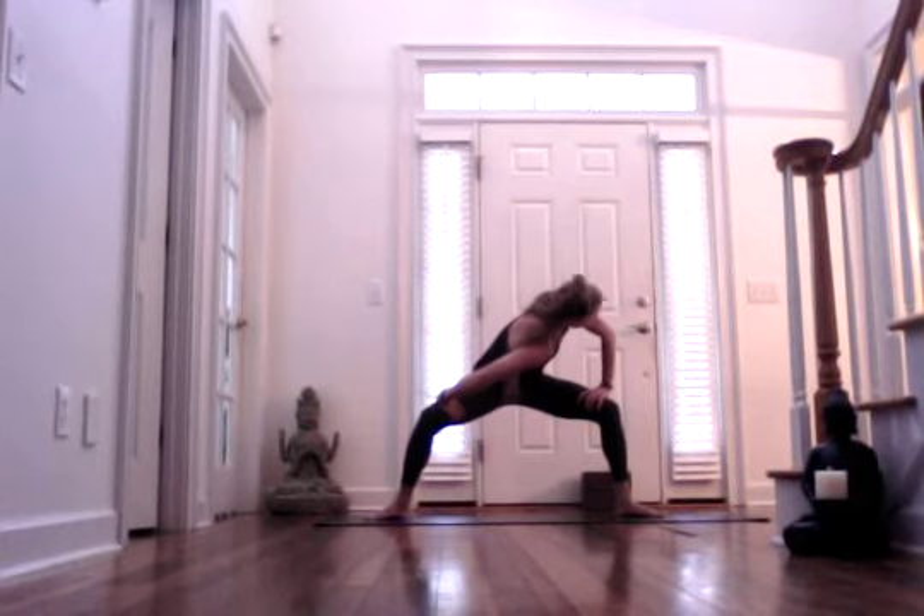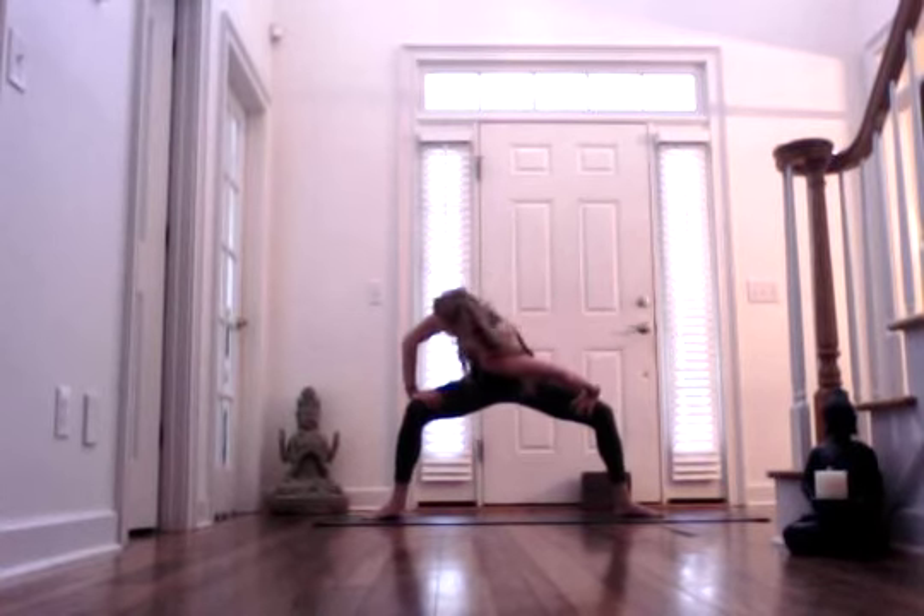Inhale, bring it back up to center. Bring your fingers forward except for your thumbs — they turn back as you're reaching over your upper thighs. Exhale, bring your right shoulder forward as your gaze shifts towards your left elbow. Inhaling. And exhaling. Inhale, bring it through center. Exhale, bring your left shoulder forward and gaze towards your right elbow. Inhale. And exhale. Inhale, bring it back to center.